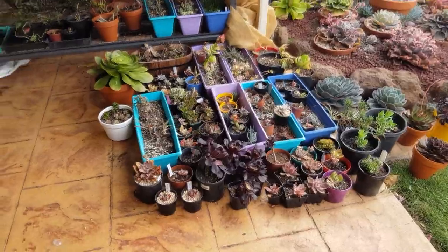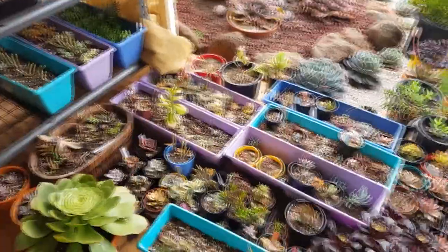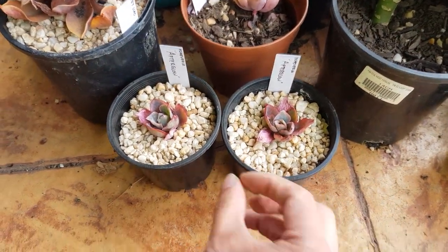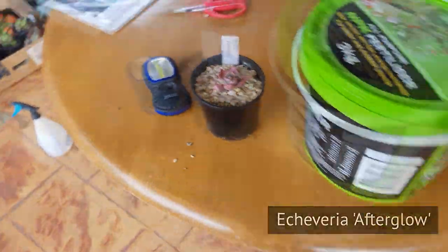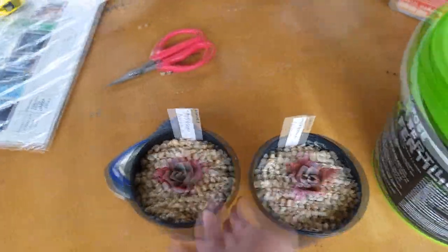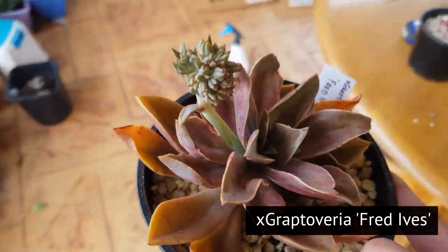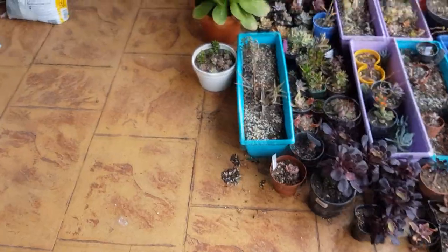Now for the special swaps — I've already prepared them a while ago, so I'll just go look for them now. Here are two of them; I've labeled them already. Both of these are afterglows, so I'll set them aside so I don't forget where they are. Another afterglow here, and this is a Fred Ives — Graptoveria Fred Ives. That's three down.